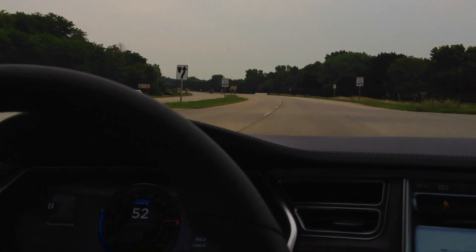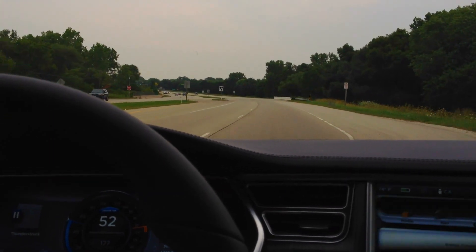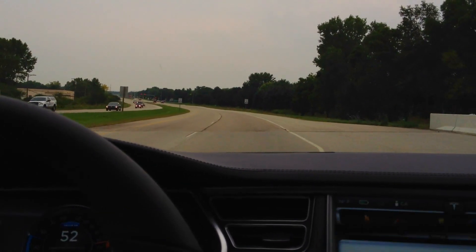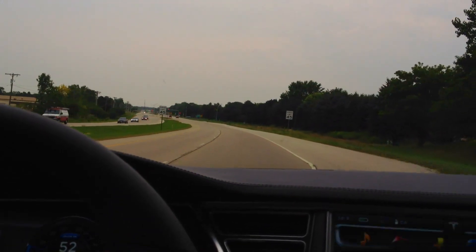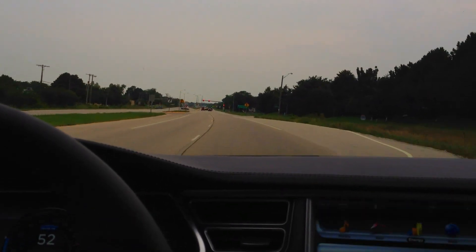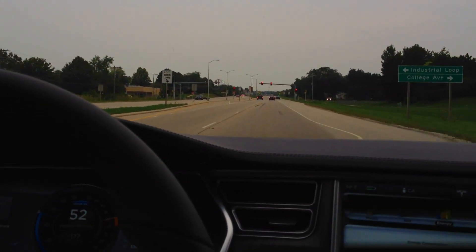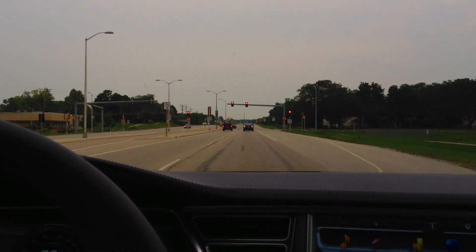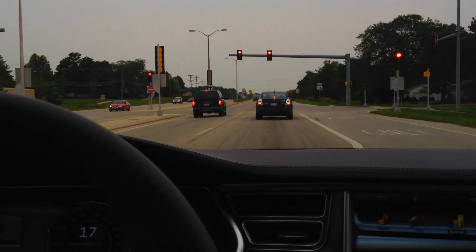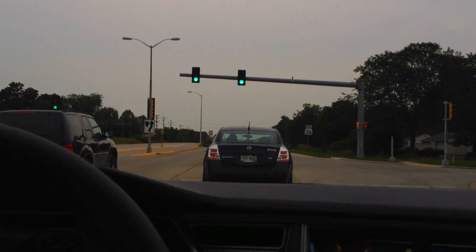One nice thing on the last Performance model was the buyer's guide window sticker in the glove box — this one doesn't have one, so I can't go over the exact features. I priced it out on the website and it came to just under $120,000 once I added all the features I knew were in here. The only one I wasn't sure about was the dual charger.